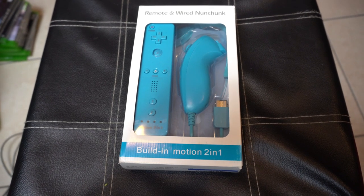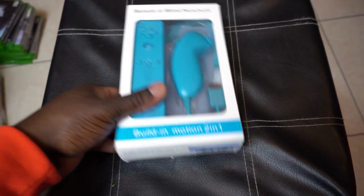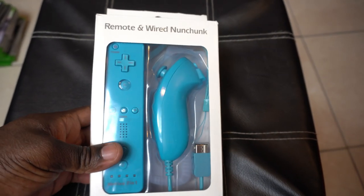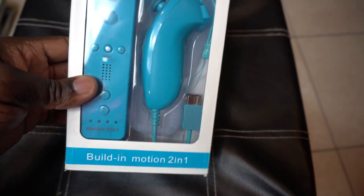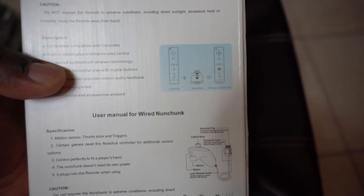I ordered this off Amazon for $20.99 — I will link it in the description. This is made by a company named Wiidyle, obviously a knockoff brand. It's a remote and wired nunchuck for the Wii with built-in motion plus. We're going to do a quick unboxing and review. There are some directions and specifications on the back, so let's get this thing open.